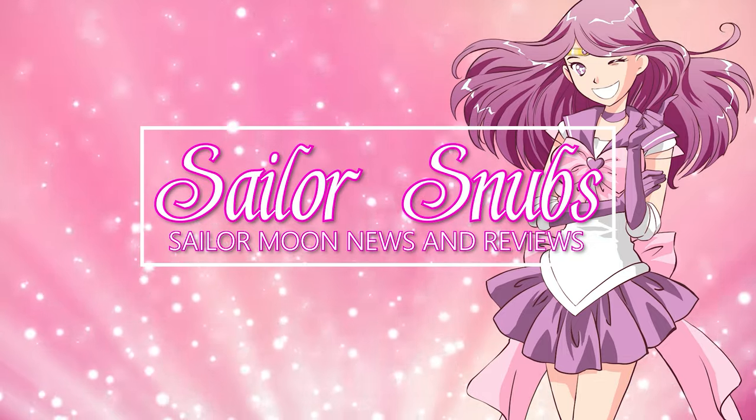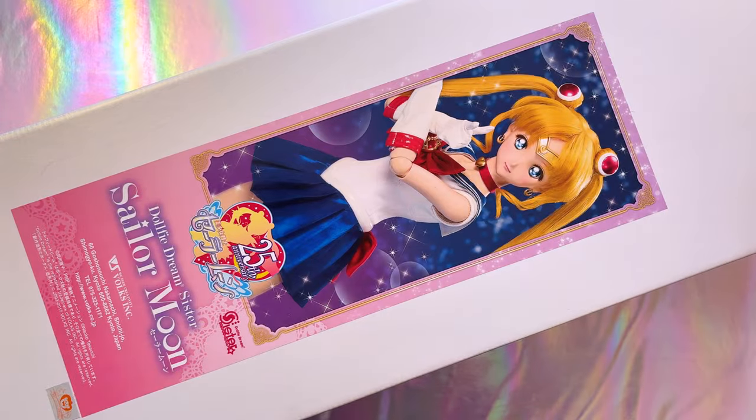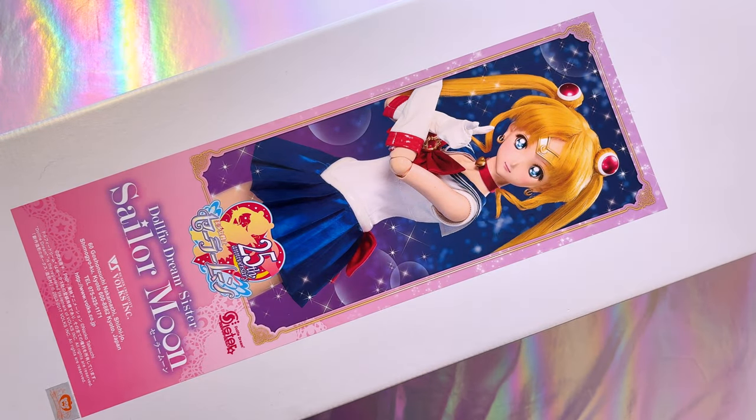This is one of those treat yourself moments where I finally found one of my grails at a decent price and I found the little add-on items that are incredibly rare and very hard to find. Today I am finally adding the team leader to my collection of Volks Dolphy Dream Sisters - the Sailor Moon doll - and I also found the Super Sailor Moon costume, an alternative costume you can put on your DDS Volks Sailor Moon doll. I got this at a good price too, so I'm going to do my best to show you on my top-down camera what she looks like and how to put one of these Volks dolls together.